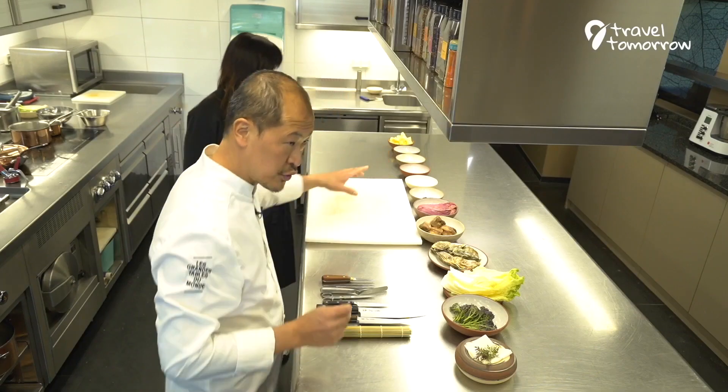In Europe we use a lot of butter, and I create a special muslin made with yuzu juice and I pour a little bit, some drops of this muslin on the dish. It means you have some freshness of the kimchi and the vegetables, and you have this kind of fattiness of the butter.